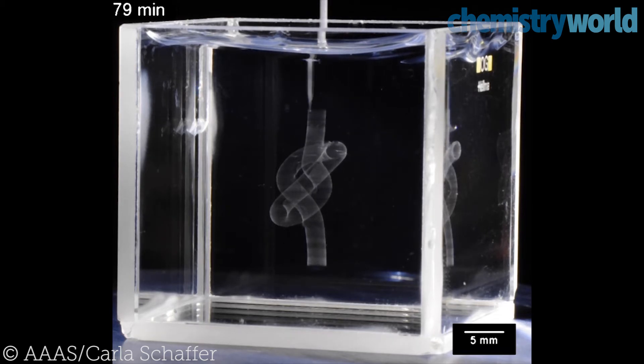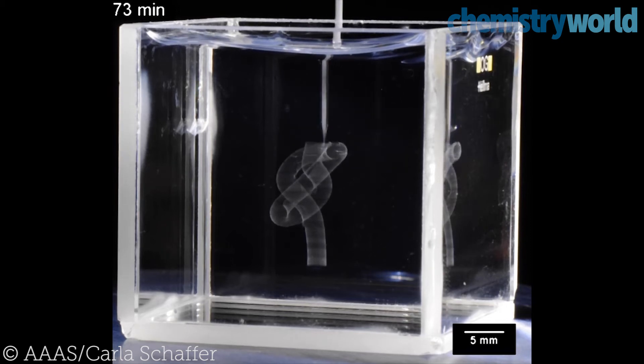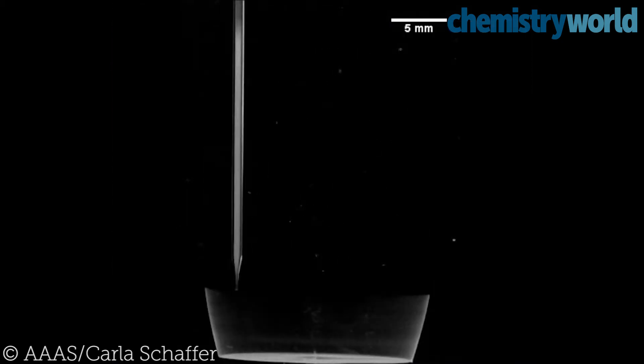Traditional methods rely on building up a structure layer by layer, with each layer needing to be attached at a layer below. But this method allows complex shapes to be created floating in space.